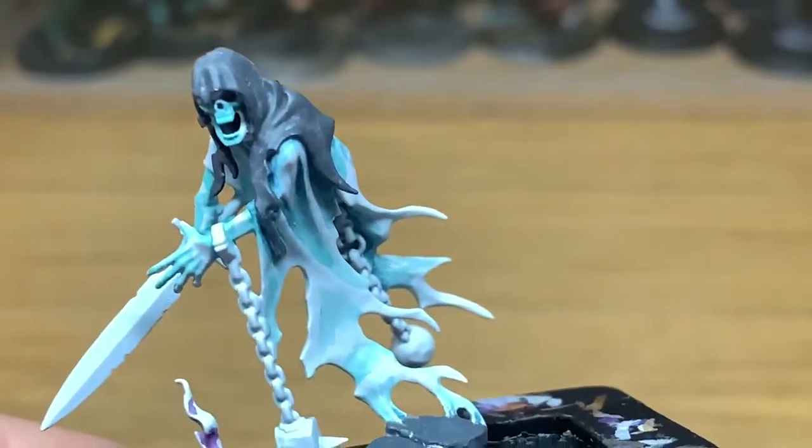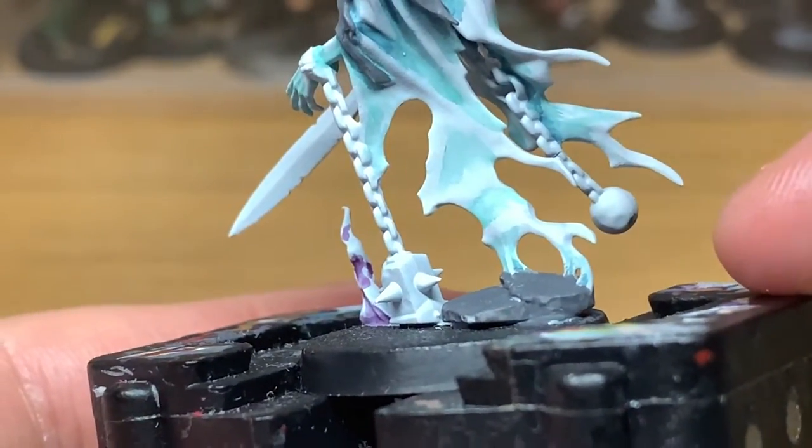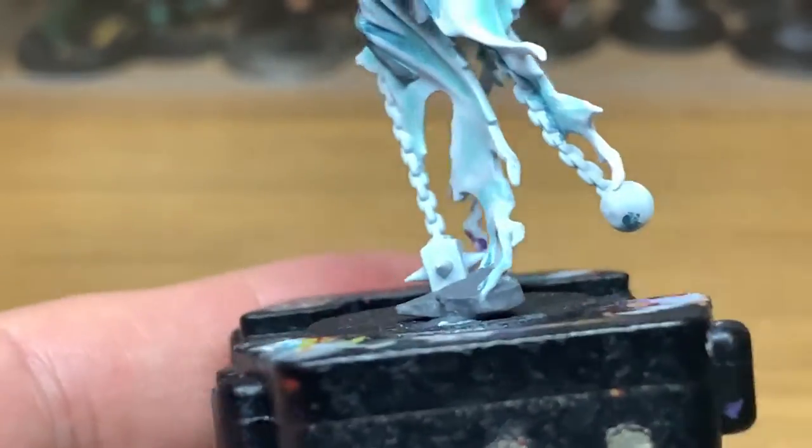Next up, we're going to shade it using Citadel Nuln Oil. This will darken it up nicely, give it plenty of darkness in those recesses, and allow us to build up the colour again.